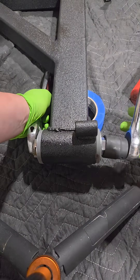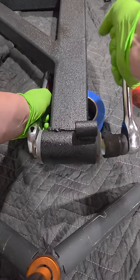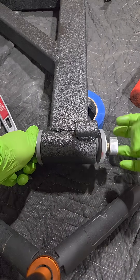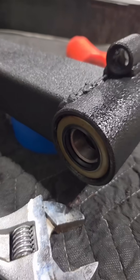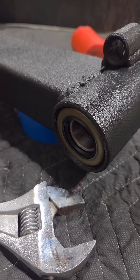Just like that. The seals are perfectly installed. Now I'm ready to put the bushing on and get it installed in the truck.